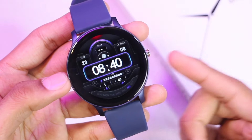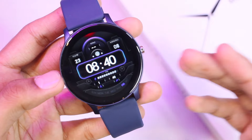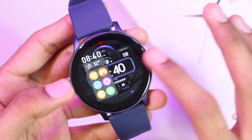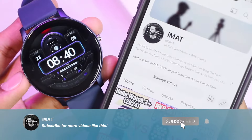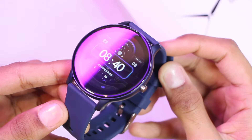Hey, what's up guys, Imet here. Today we have the Lexus Fit X27 smartwatch, which comes with many amazing features under 15 dollars. In this video we're going to be checking out all of its features. If you're new here, a subscribe to the channel will be highly appreciated, so let's get right into it.